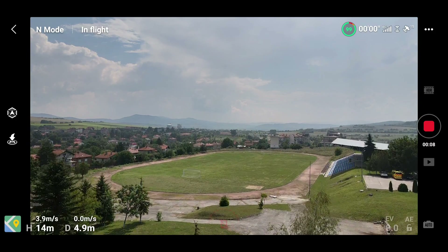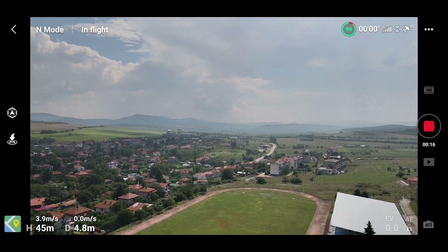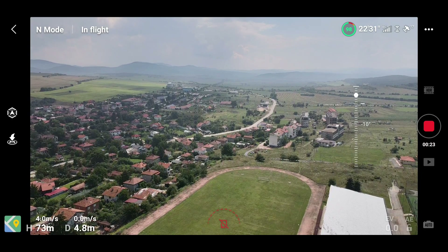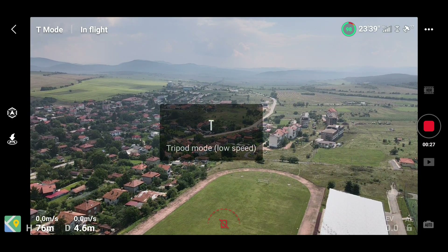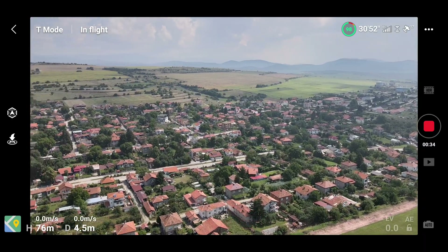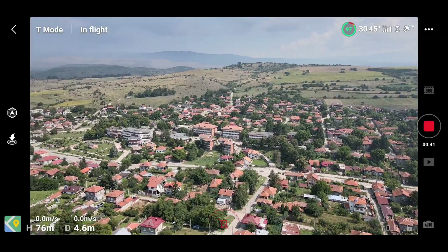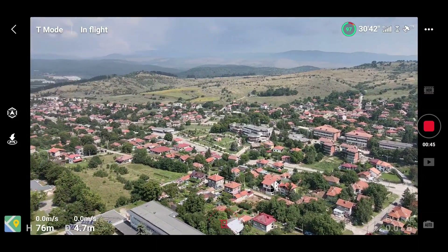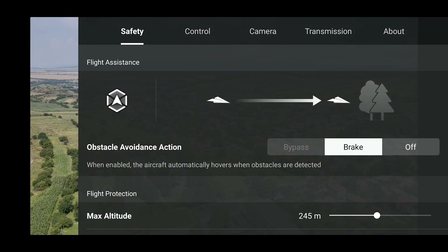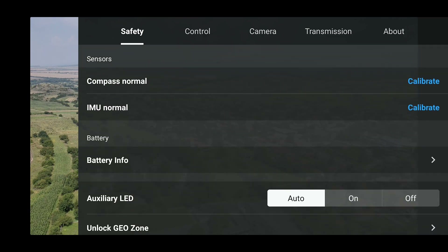Now let's give the drone some time to fly. It's beautiful weather out in the countryside — I'll let you enjoy the view for a couple of seconds. I used tripod mode since I wanted the drone to be more stable while testing the new features. The picture is beautiful and the landscape is very nice. Because it's shot in bright sunny weather, some over-sharpened images are quite normal.